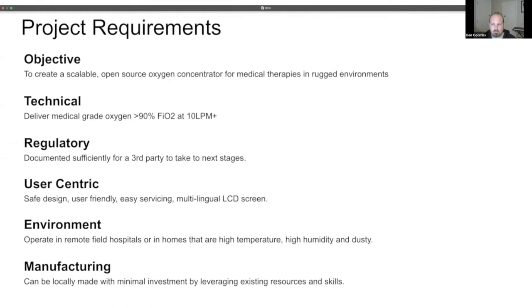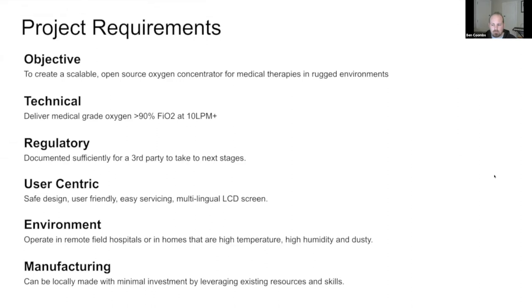It's anticipated that OX will be used at home by patients themselves, so there is a strong need to focus on user friendliness and safety. OX is designed to be used in challenging environments where it may be hot, humid and dusty, which shortens the lifespan of typical consumer oxygen concentrators. The key requirement is that OX is easy to manufacture virtually anywhere in the middle of the pandemic. All the materials and components have been carefully selected to be easy to find in common sizes through alternative supply chains, and OX can be made by hand with simple tools.